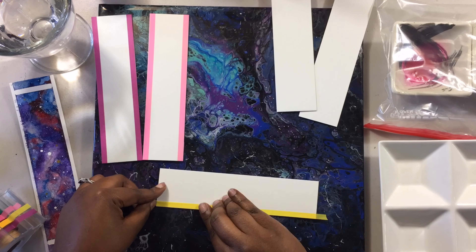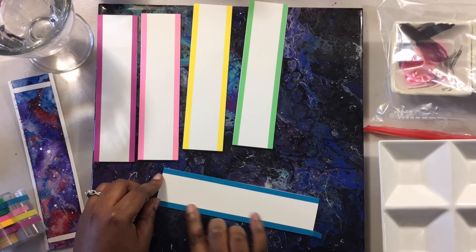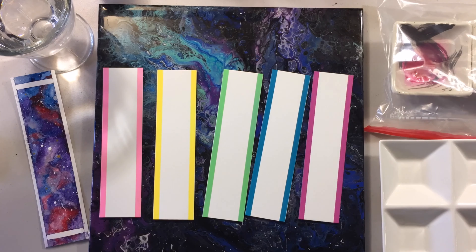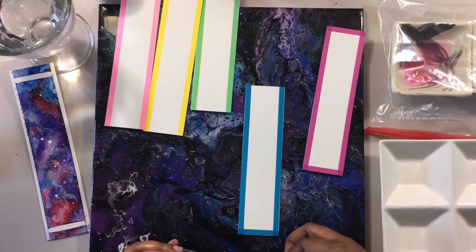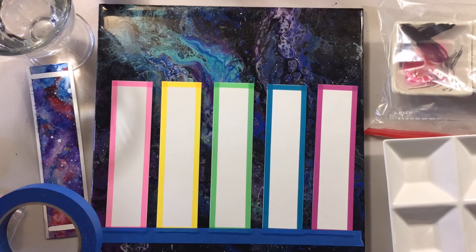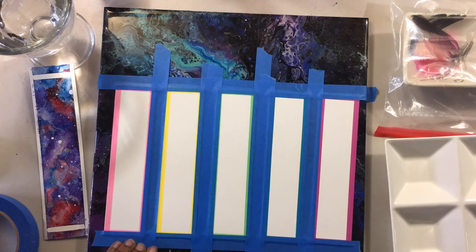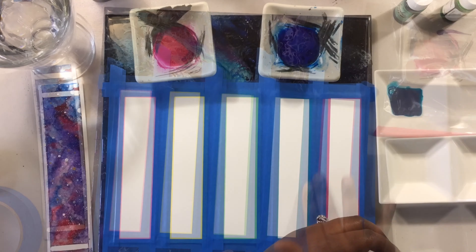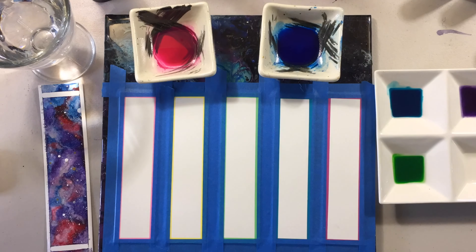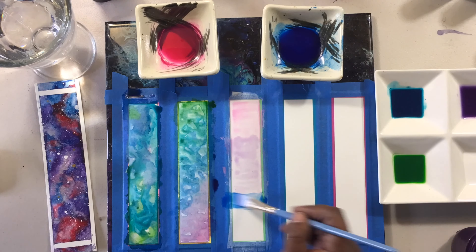Hey art friends, how's everybody doing? To close out the month I decided to play around with something that took a lot less thought. I did these galaxy bookmarks as just a way to relax and do something fun. Since there's no character involved in these, I didn't worry too much about composition or anything like that — I just laid the inks down and kind of let them do whatever they wanted.